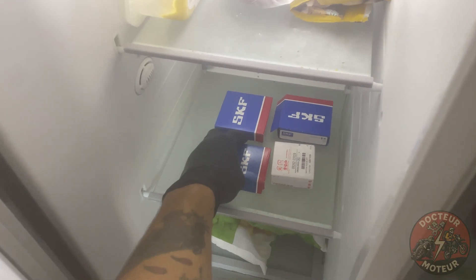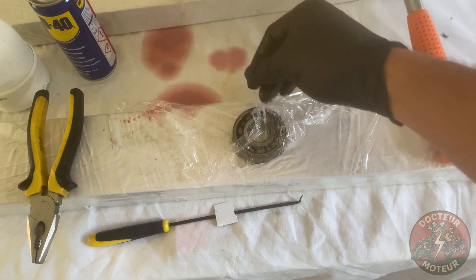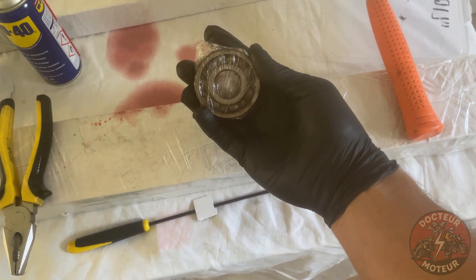To facilitate installation I'll be using a combination of heat and cold. All the bearings have been sprayed with WD-40, then wrapped in cling film and left in the freezer overnight until a couple of minutes prior to installation.